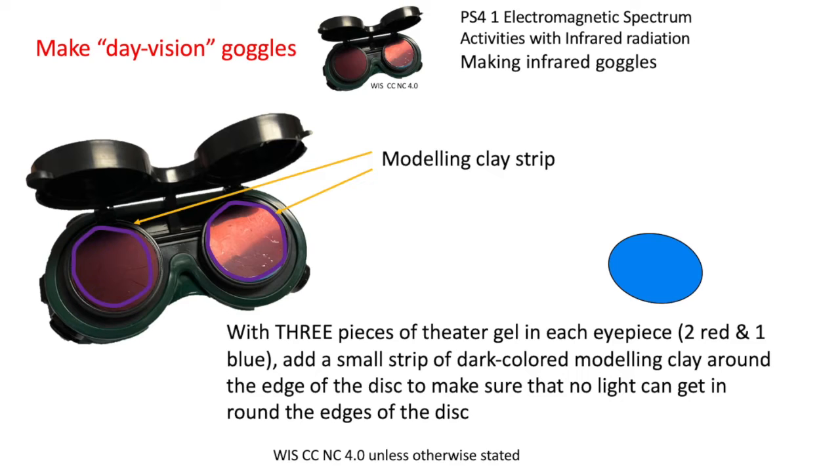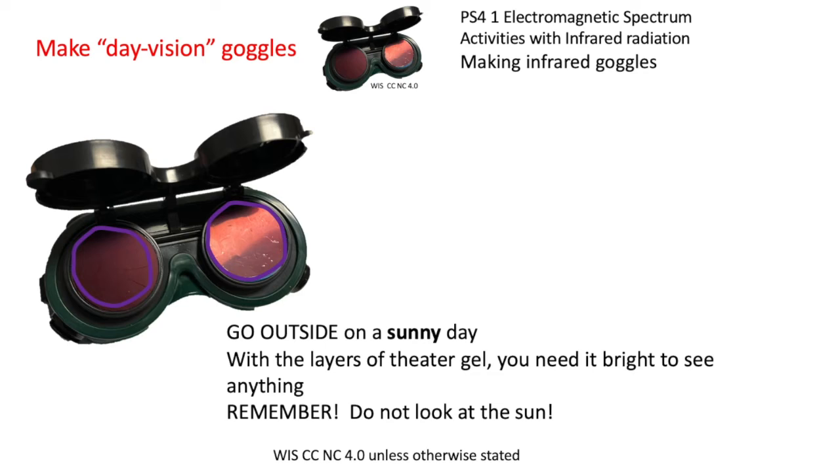Add a small strip of dark-coloured modelling clay around the edge to prevent any light seepage from outside. You want all infrared rays to go through the gel filters and no sunlight impinging around the edges. Next, go outside on a sunny day with your buddy. Once you've got your goggles on and well-fitted, your pupils will expand because the gel darkens the view — it's a bit like looking at night.